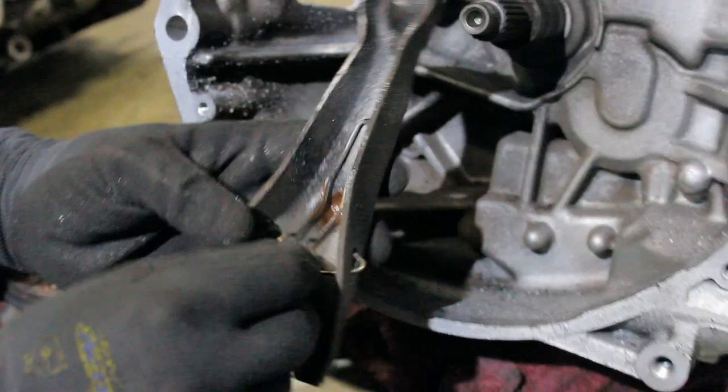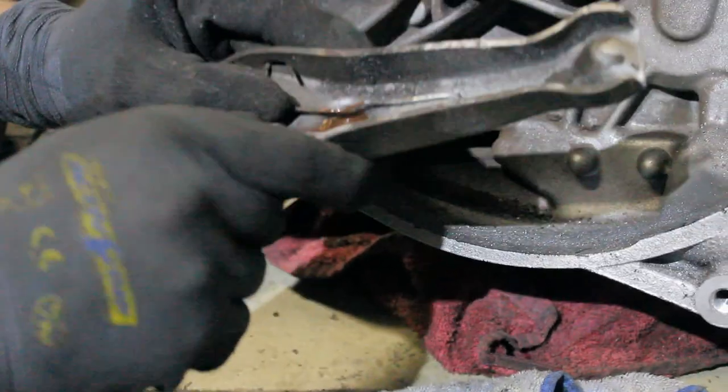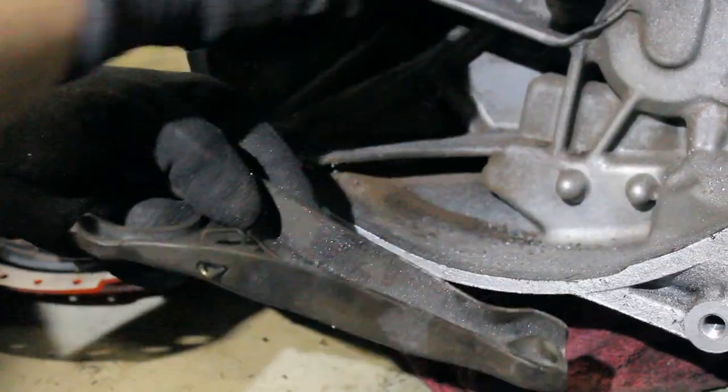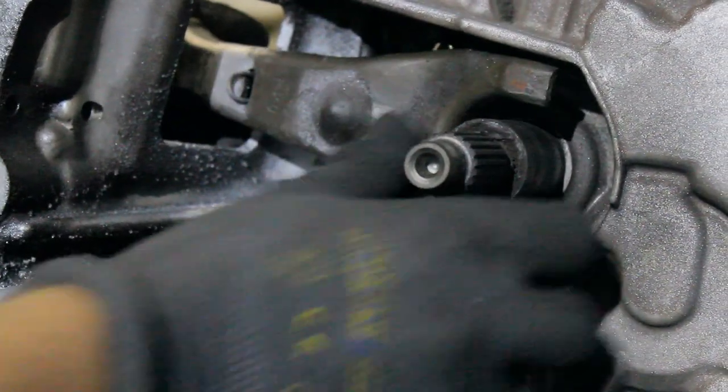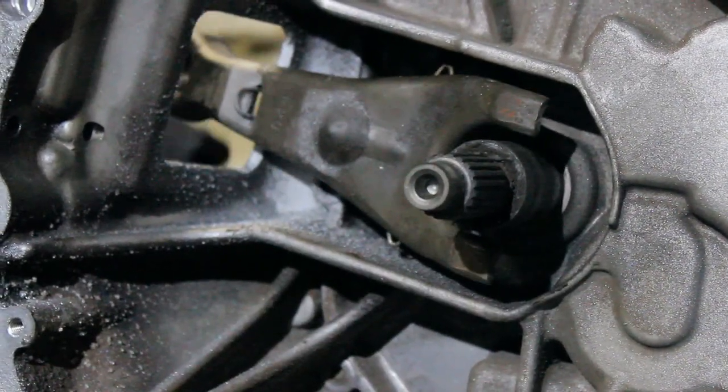You can see there's a spring that's holding the ball. If you press it like this, that's all there is to it — not very complicated.